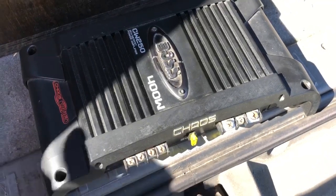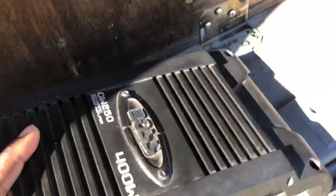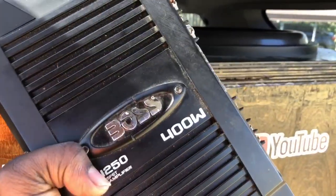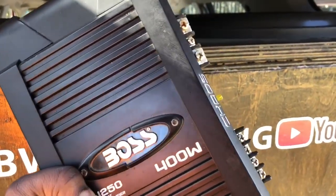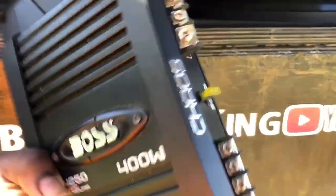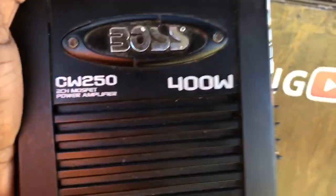Now he wants me to hook up this Boss amp to see if it works. First of all, this amp is not even 400 watts — the fuse says 20, so it is 200 watts, probably less. Will one Boss amp at 200 watts push two 18s? That'd be very interesting. I told him to get a new amp soon as possible because Boss products are trash. Decades ago their amps used to be made in the USA — they teamed up with Zed a couple decades ago — but ever since then their amps are trash, all their products are trash. They put big ratings on their products trying to grab customer attention, but look at the fuses and internals, you can tell it's very cheaply made and the claims they make are not true at all.